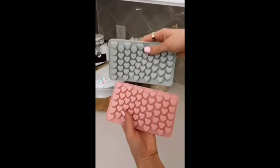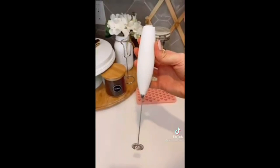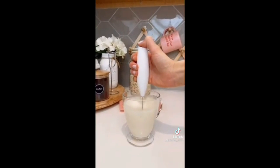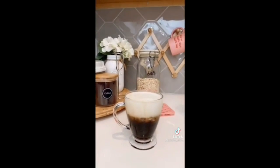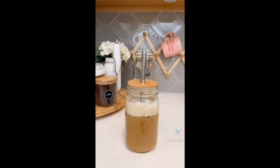This heart-shaped silicone mold is a cute touch for your iced coffee in the morning. It can also be used for cooking or baking. This milk frother is under $15 and whips up the creamiest froth for your coffee — it's easy to clean and comes with a stand too. This bamboo lid set turns any mason jar into a to-go mug and comes in a pack of two with two different straw sizes.